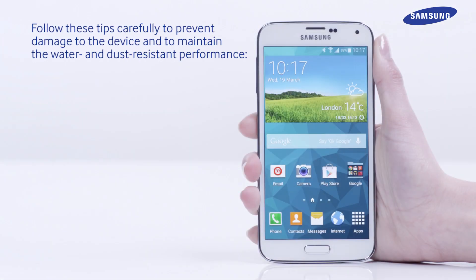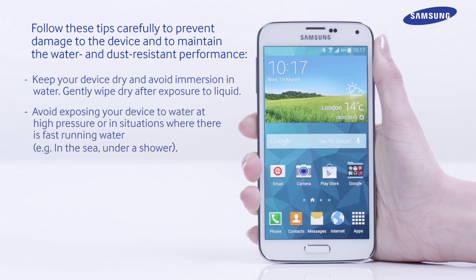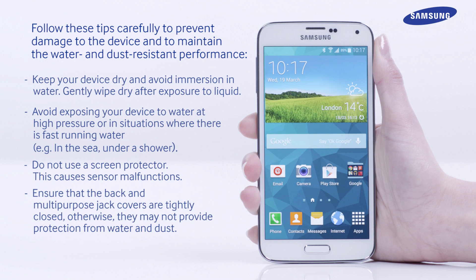Please follow these tips carefully to prevent damage to the device and to maintain the water and dust resistant performance. Keep your device dry and avoid immersion in water. Gently wipe dry after exposure to liquid. Avoid exposing your device to water at high pressure or in situations where there is fast running water, for example in the sea or under a shower. Do not use a screen protector, as this causes sensor malfunctions. Do not open the back cover using wet hands or when the device is wet.